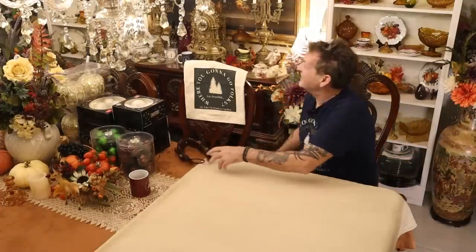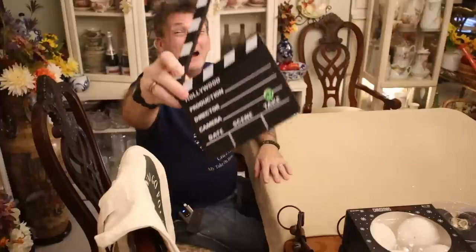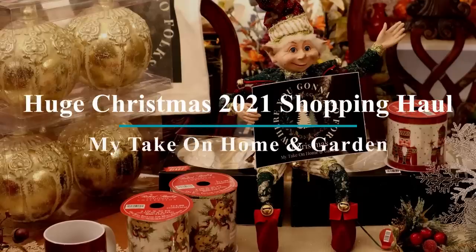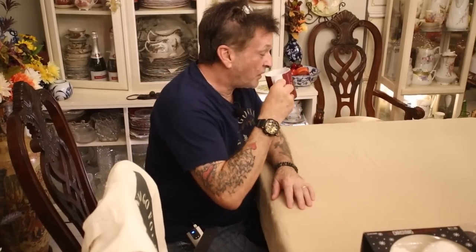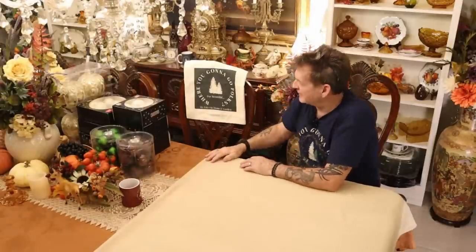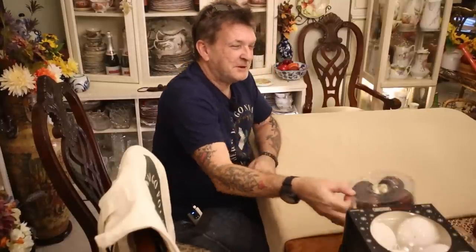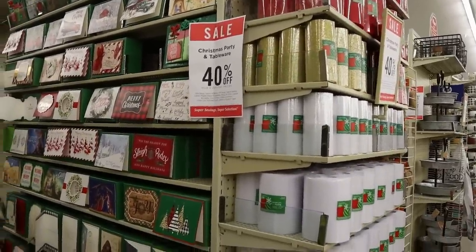We're back with another Christmas decor haul right here on My Take on Home and Garden. We've got everything here that I wanted to show you, including that new beautiful My Take on Home and Garden coffee cup — got to be energized to start the day.